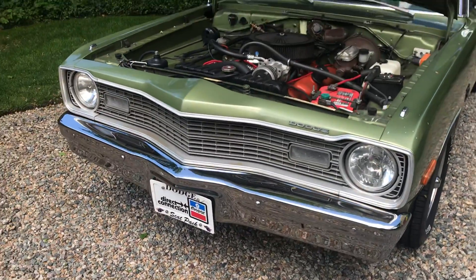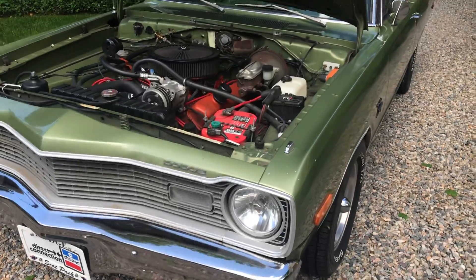I changed the headlights to HID, so you get some nice bright white headlights.